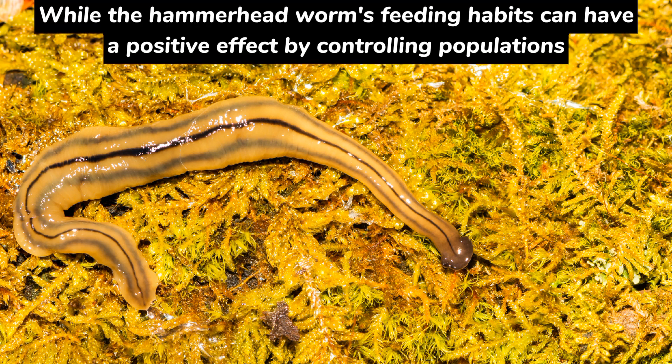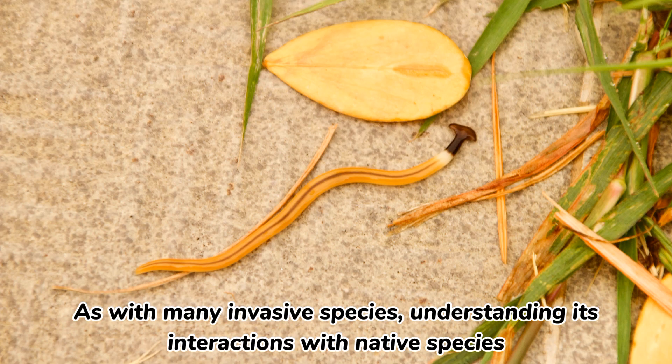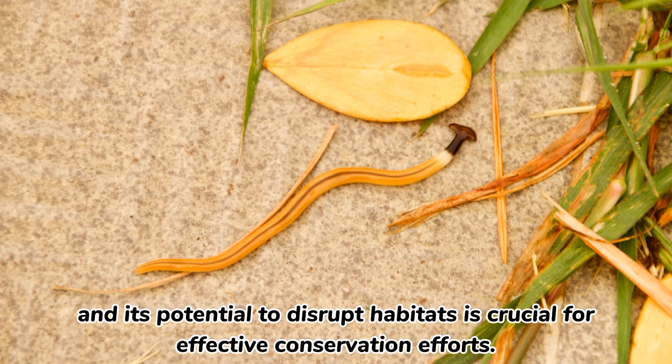While the Hammerhead Worm's feeding habits can have a positive effect by controlling populations of pest organisms like snails, its invasive nature can tip the balance in local ecosystems. As with many invasive species, understanding its interactions with native species and its potential to disrupt habitats is crucial for effective conservation efforts.